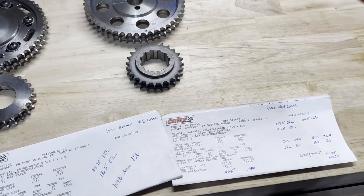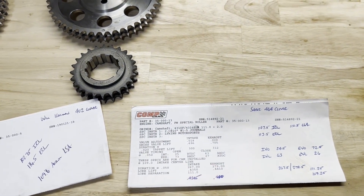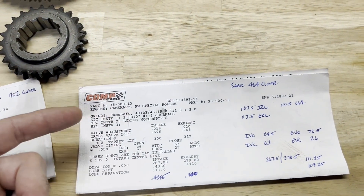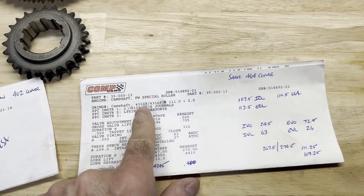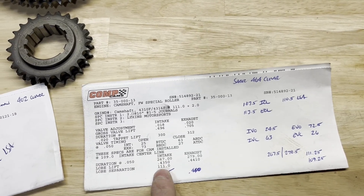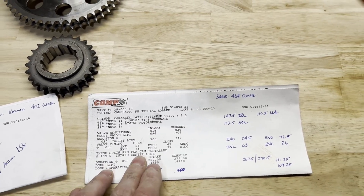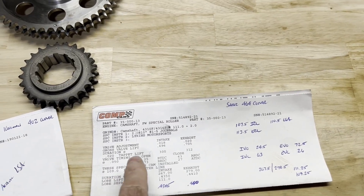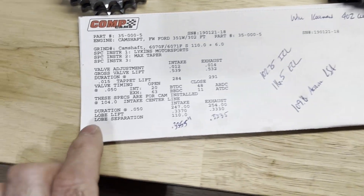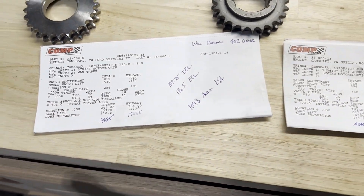The obvious first reason is to just make sure that the cam grinder ground the cam the way that it should be. When I specify a camshaft, I always give the intake lobe, the exhaust lobe, the lobe separation angle, and the intake centerline — I do all of that with a purpose. For example, on one cam I wanted a 109, on another I wanted a 104.